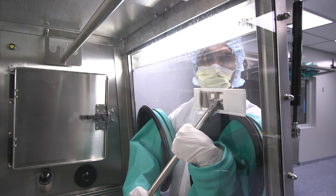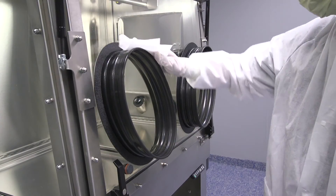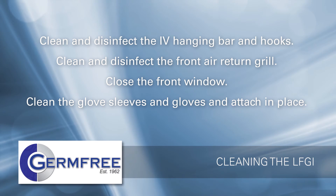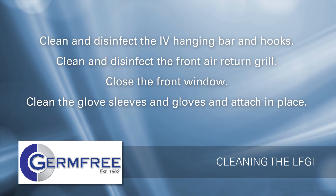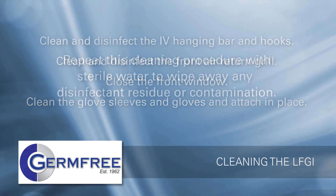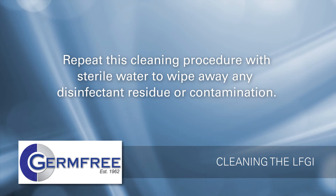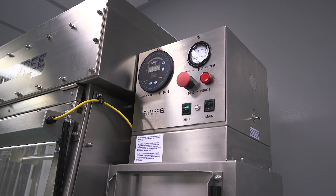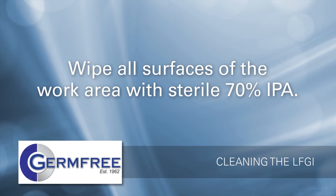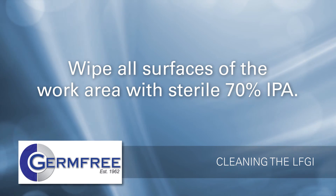Clean the inside of the window and the window frame. Clean the open front access window from top to bottom. Use a disinfectant wipe to clean the glove ports. Clean and disinfect the IV hanging bar and hooks, and the front air return grill. Close the front window. Clean the glove sleeves and gloves and replace them on the front window. Without removing the sleeves and gloves, repeat the cleaning procedure with sterile water to wipe away any disinfectant residue or contamination.